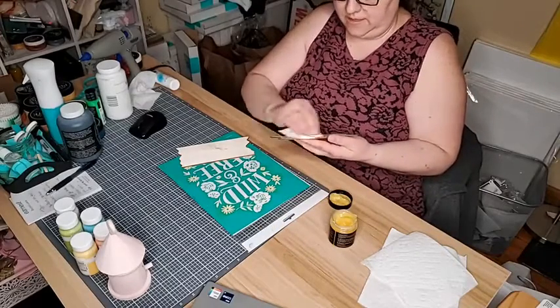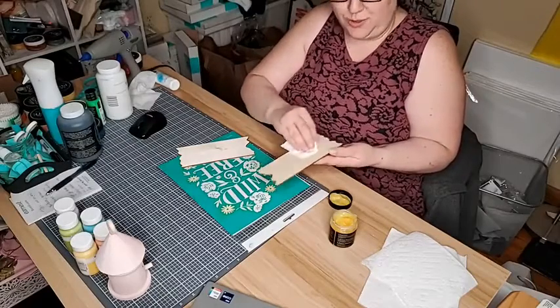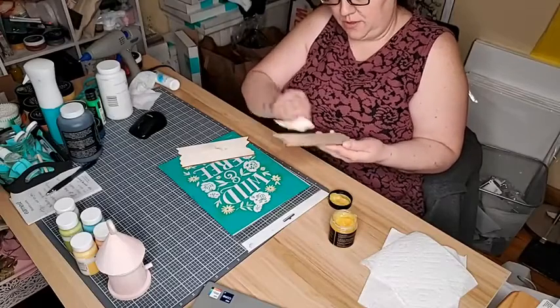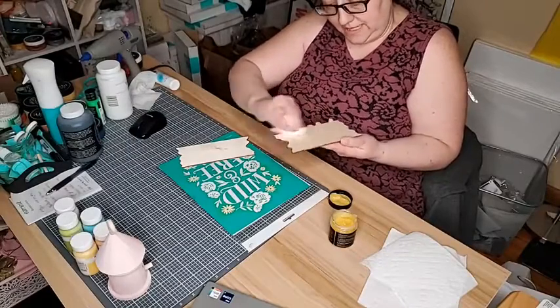Waxing the wood is more or less to protect your transfer — so it doesn't pull up any splinters or anything like that. If you have a really rough piece of wood you might want to sand it down before you wax it.